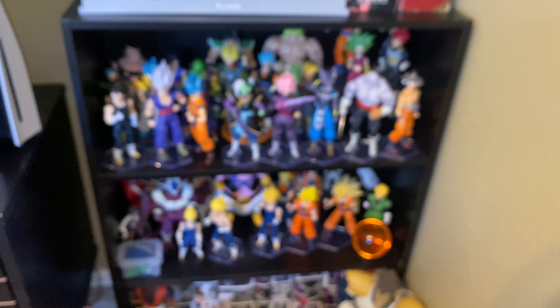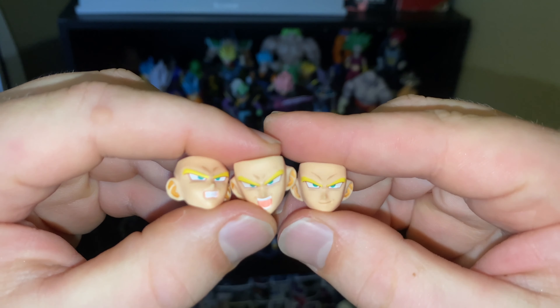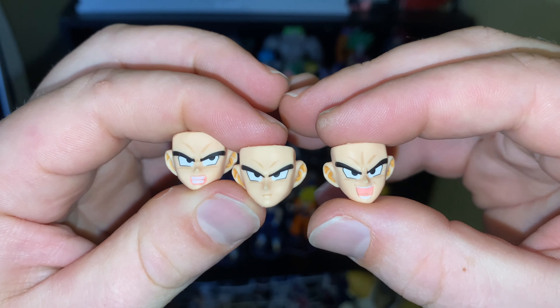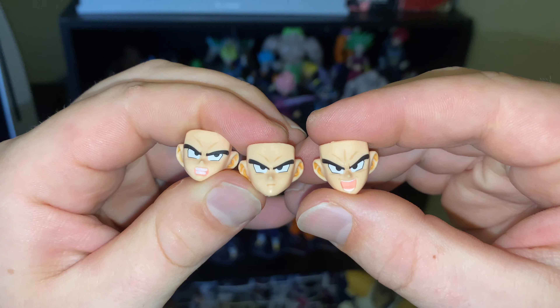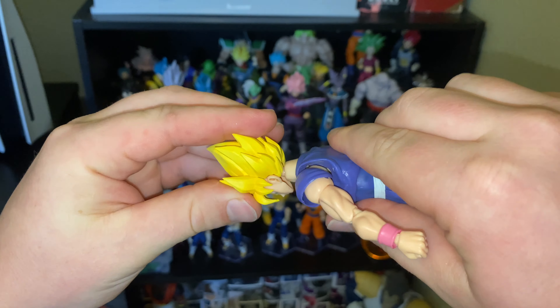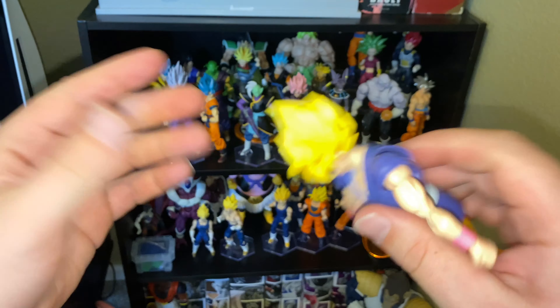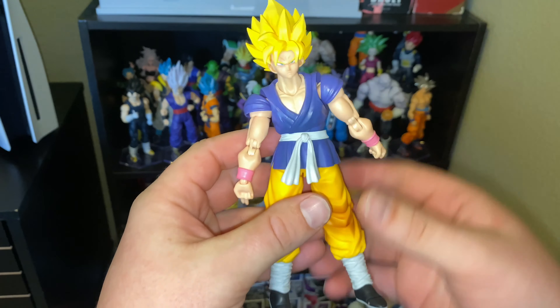The face plates are fantastic. We'll take a peek at the other face plates — it comes with four total. Here's the last one, and here are the face plates for the base. Ears are kind of funky, but overall these look really, really good. The only negative I've found so far is this neck peg is so freaking tight — it is super difficult to get on, still not on all the way. I think that's the only negative so far of this figure.